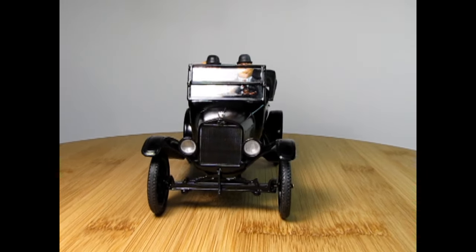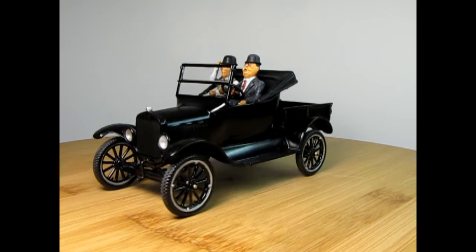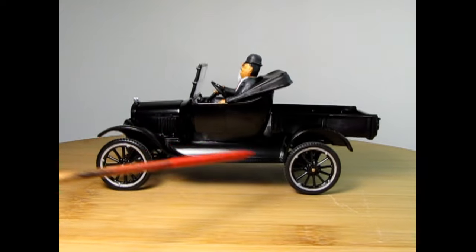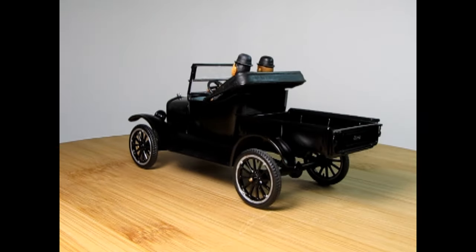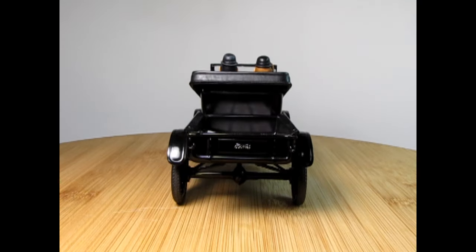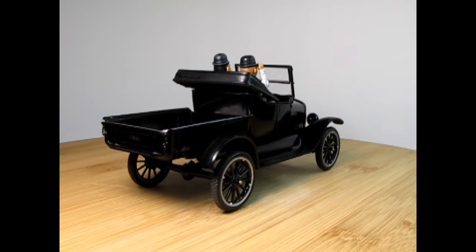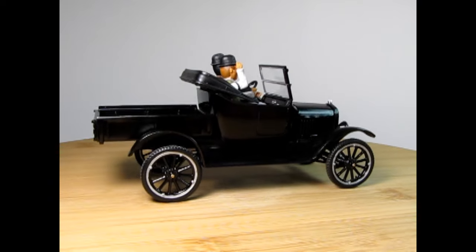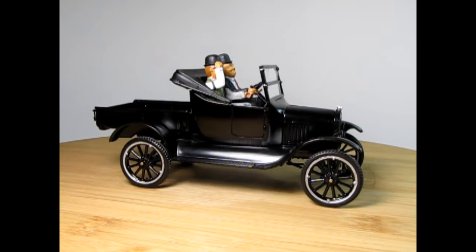Now it's time for show and tell, beginning with the Laurel and Hardy revamped Model T. I painted in the gold on the wheel hubs, which would have been highly polished brass, and added wood paint into the truck bed along with a 'Lucky Shot Pie Company' sign — fitting since they were throwing pies in each other's faces back in the day.